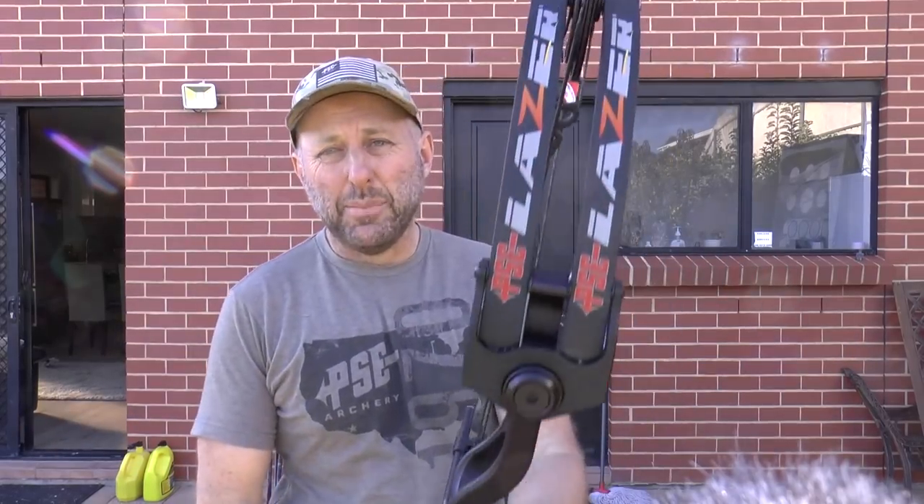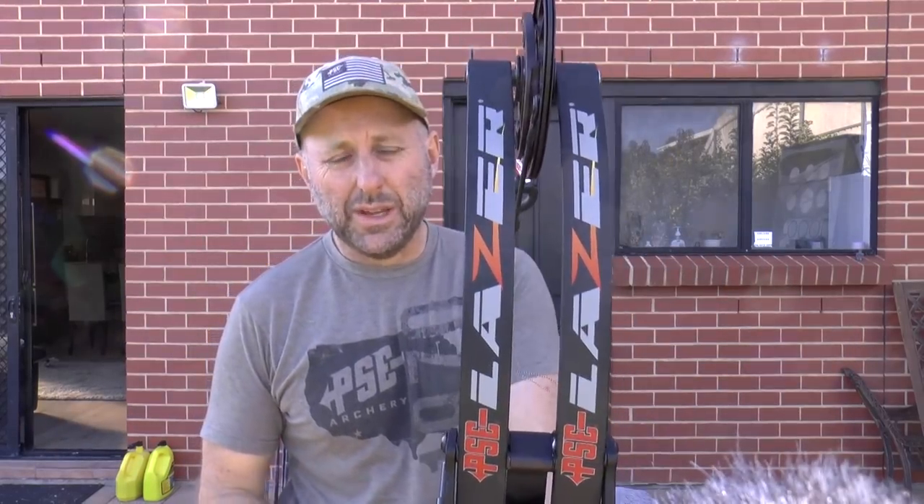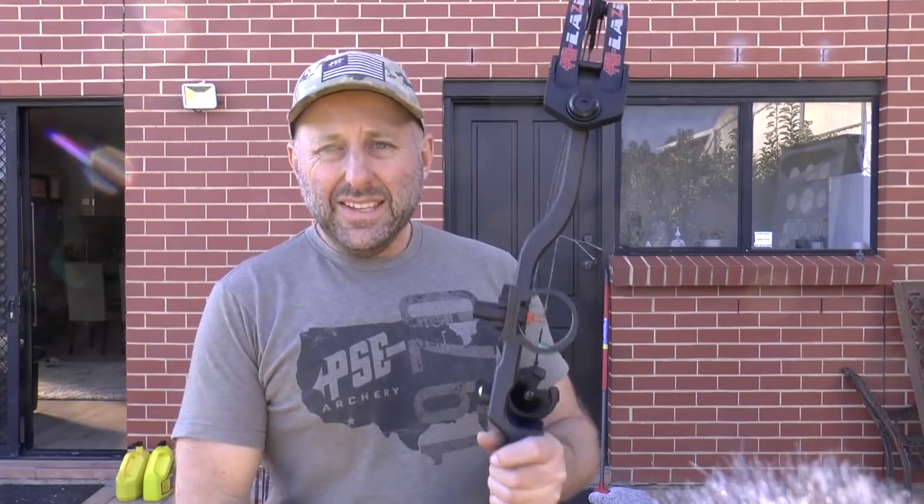I'm Stephen Hamm from Archery Supplies and this is the PSE Laser for 2021. The PSE Laser is new, but when I say it's new for 2021, it's the bow under the PSE Supra, which is PSE's big selling target bow.